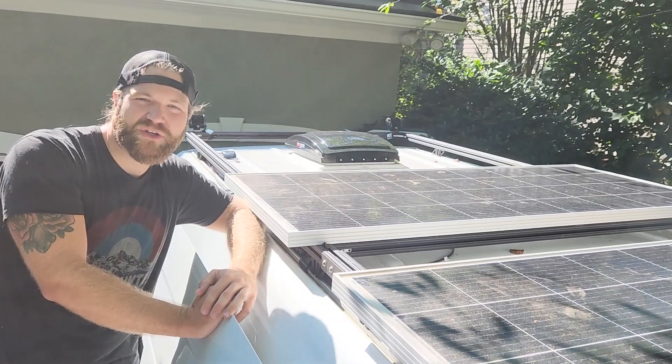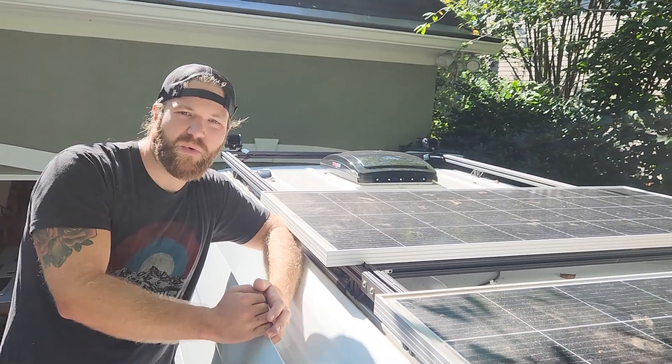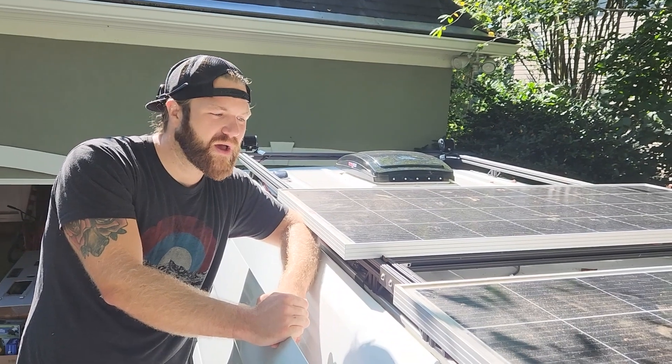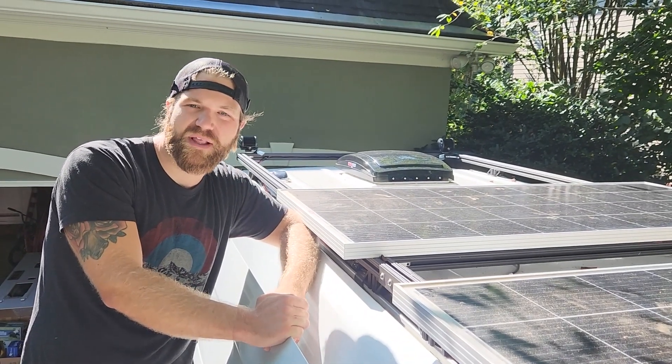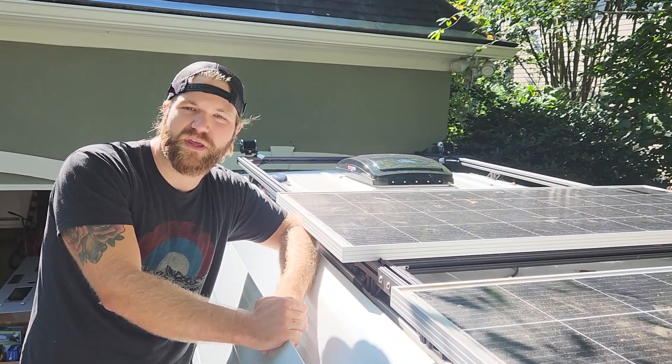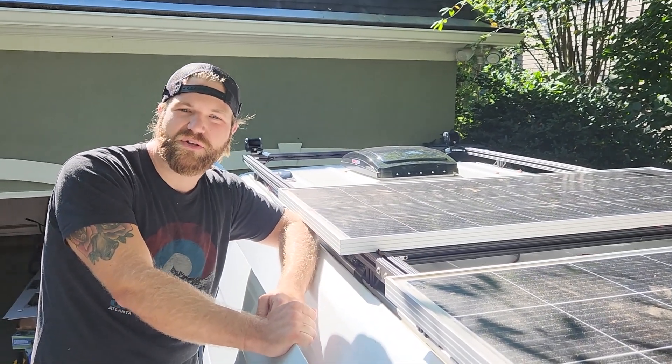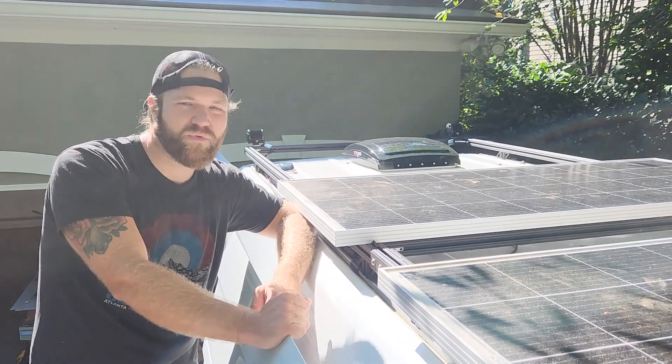Thank you for watching our video. Hope you enjoyed watching us install our solar panels on our DIY roof rack. If you like our content, please like and subscribe to our videos — it really helps us out and lets us know people are watching so we will continue to make more. Thanks for watching.